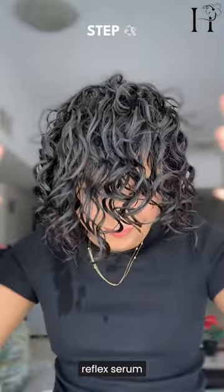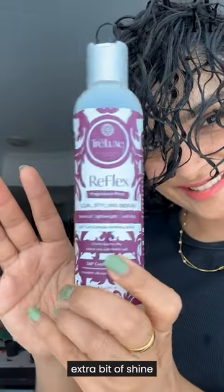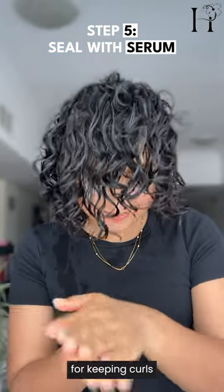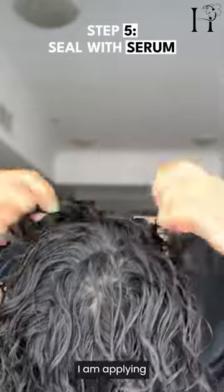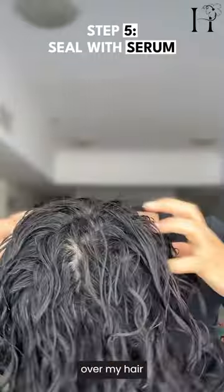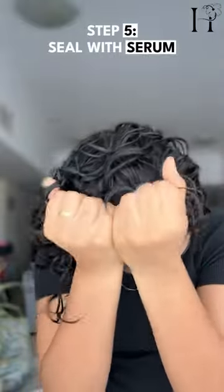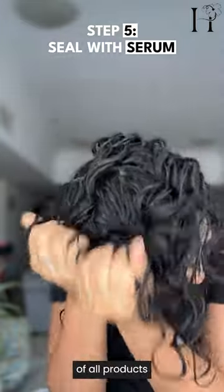Now I'll finish the routine with a reflex serum to lock in moisture and add that extra bit of shine and definition. This step is crucial for keeping curls looking fresh on day two. The serum is actually like a gel but very watery, so I'm spreading it over my hair with the praying hands method and then scrunching it in. I use just a little bit of product and continue scrunching until I don't feel it in my hands anymore.